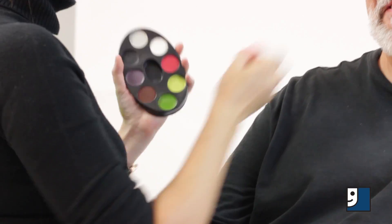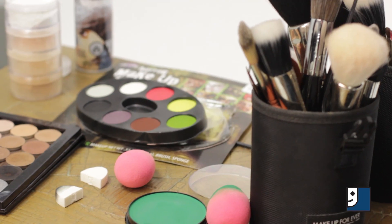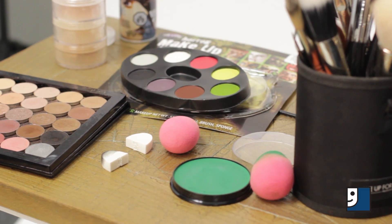Halloween makeup doesn't have to be that hard. A couple things you need to start with are face paint, some makeup brushes or q-tips, and a makeup sponge.